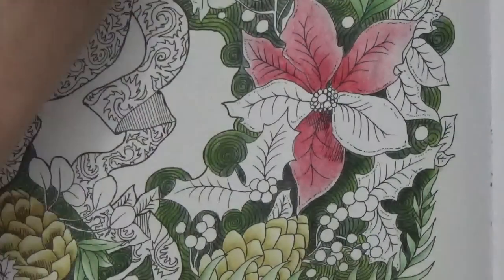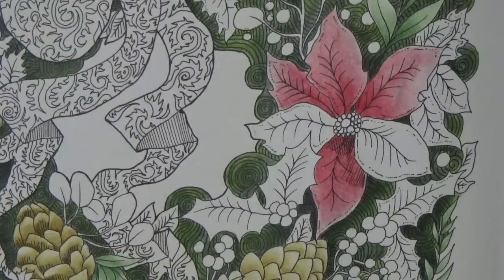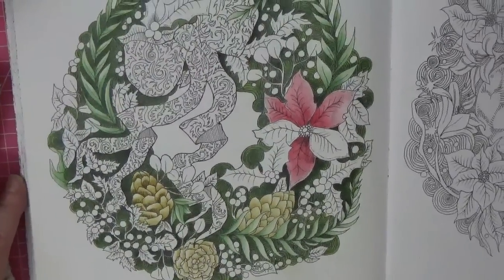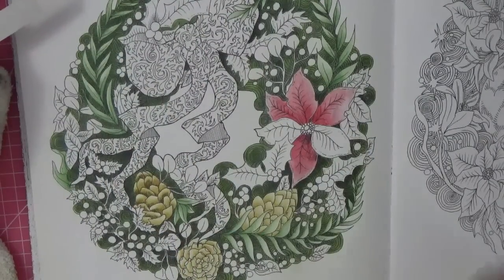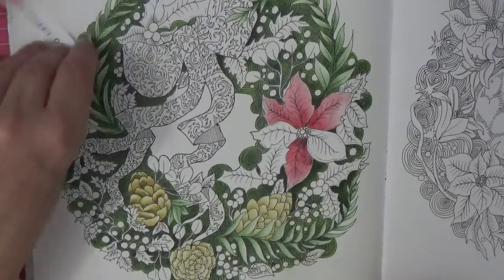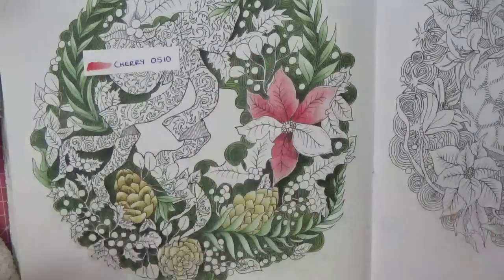Let's check the reverse side - there is nothing, perfect. I'm going to go off and finish the poinsettia, then let the page dry. We're going to come and look at this bow so we've got the colour in the page and can see what colours we want to add. I will finish the poinsettia, let it completely dry everything, and then we will come back and do the bow.